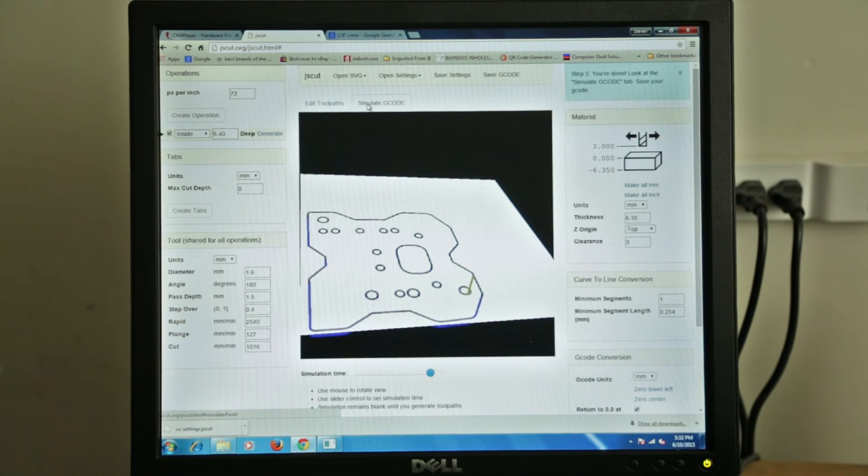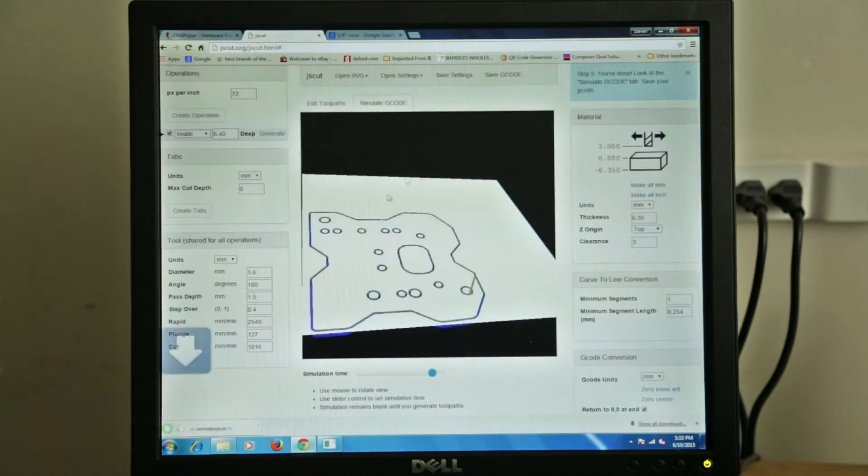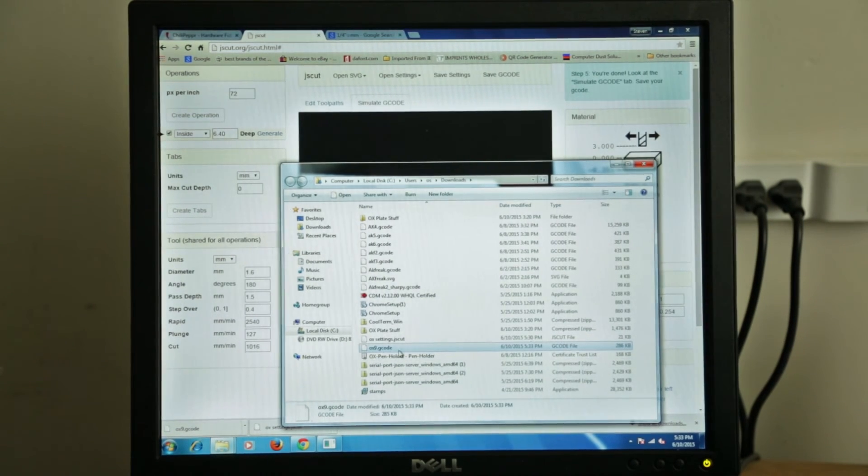Now we want to come over here and save the G-code. It's going to give you some options — a cool way to do it is to send it right to Google Drive and it keeps everything for you: all your SVGs, all your G-code files, all your settings files. Or you can send it right to Chili Pepper. For this example we're going to save it locally and call it Ox9. We save it locally, click Show in Folder, and there's our Ox9 code.